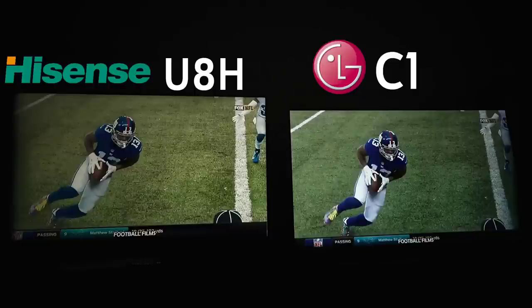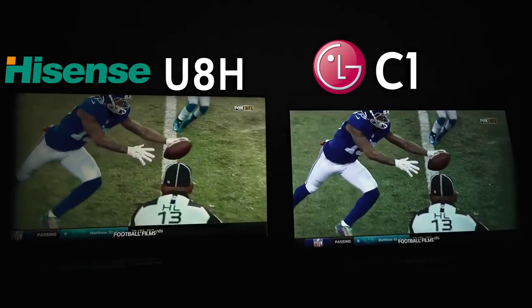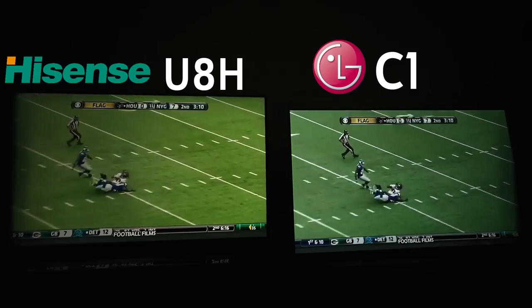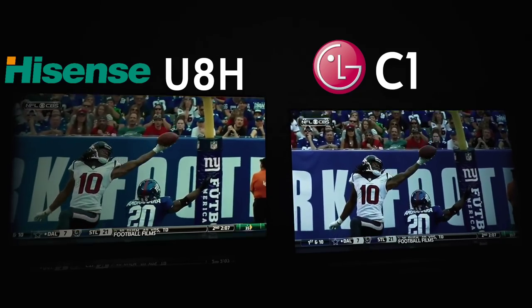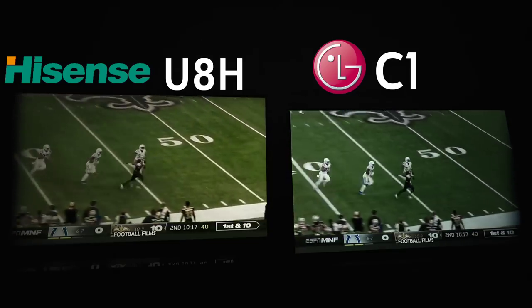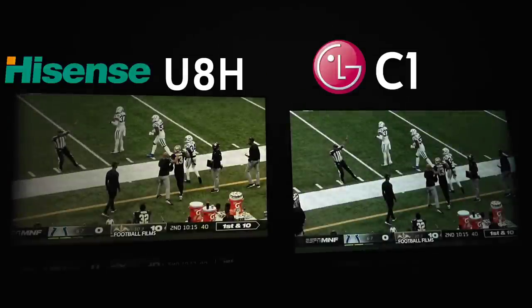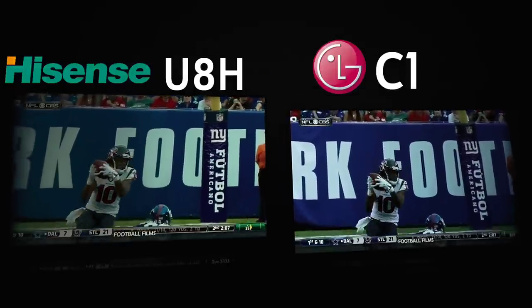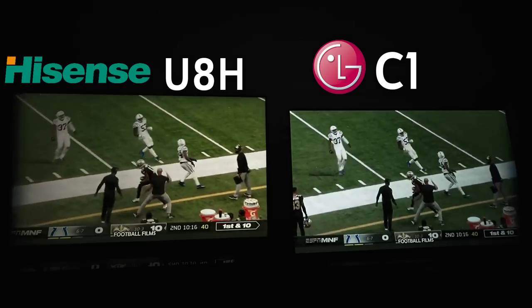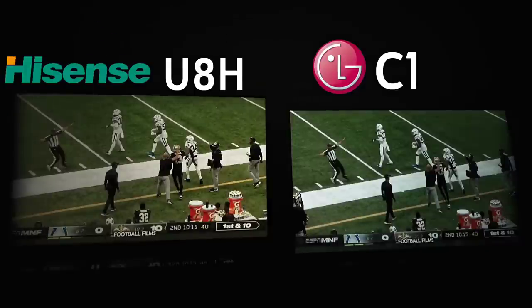Nobody wants to watch their game looking like that. The grass on the Hisense looks like real grass. The only problem is motion isn't as good as the LG. Oddly enough though, there are moments where the Hisense does better with certain types of panning — the LG goes chop chop chop, but the Hisense remained smooth. This is exactly why this comparison has my mind so boggled.